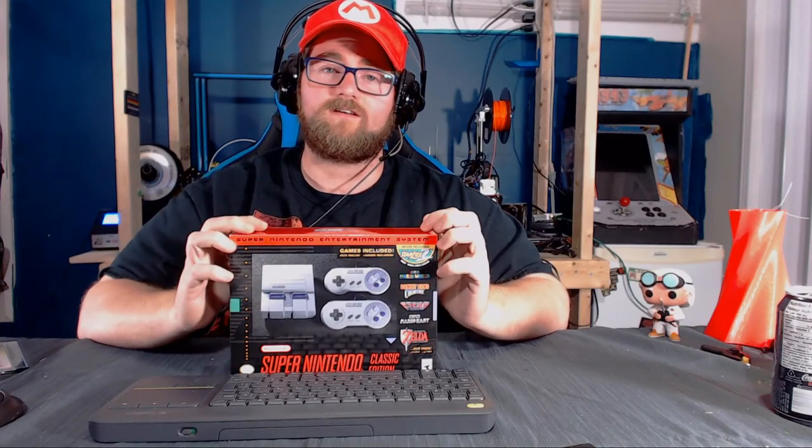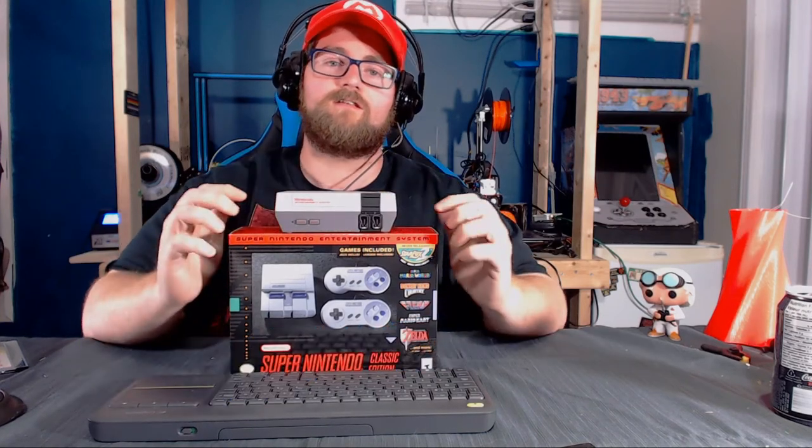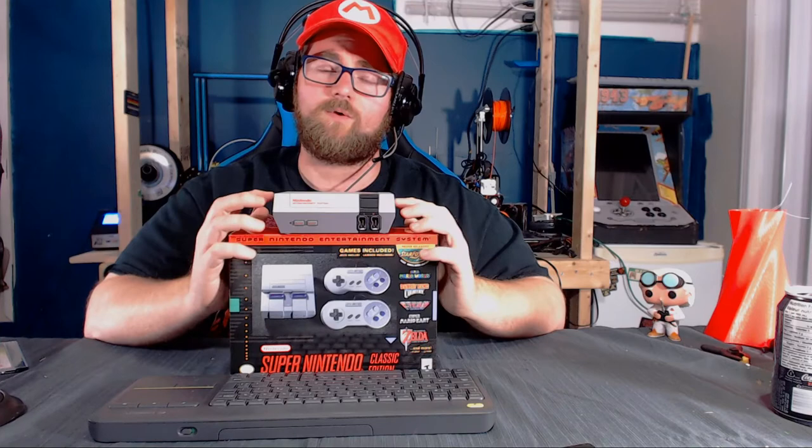Today we're going to take a look at the SNES Classic, which is the follow-up to the wildly popular NES Classic. The NES Classic was announced and released last year, and it was extremely popular — it sold off the shelves and was then promptly discontinued, leaving a lot of fans wondering what happened.